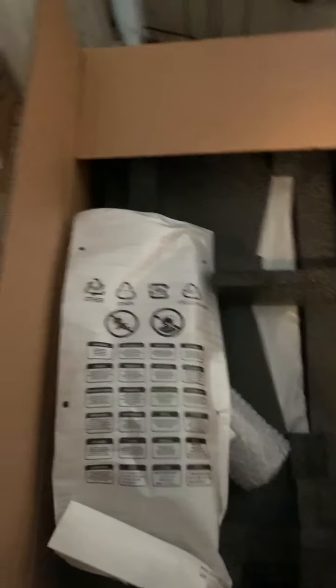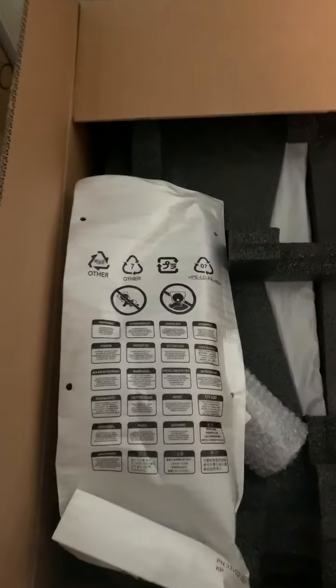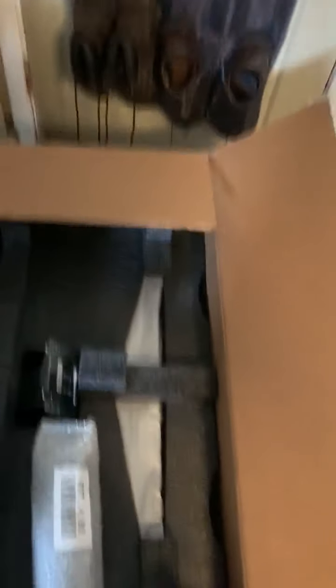I mean, all I'm going to be doing is replacing the screen. I'm curious — usually they include the label to send it back.